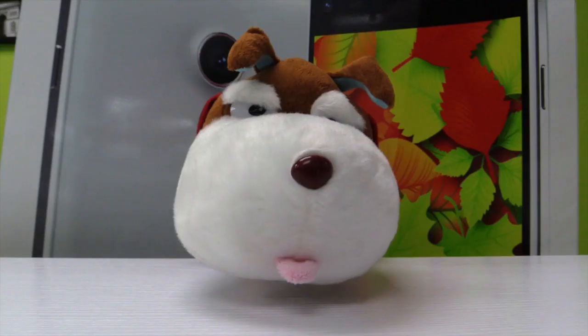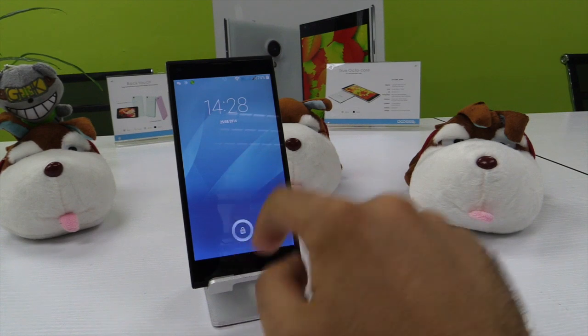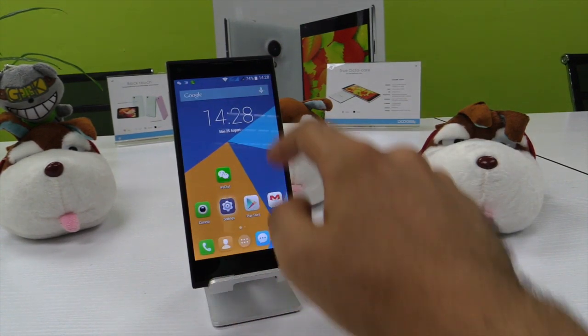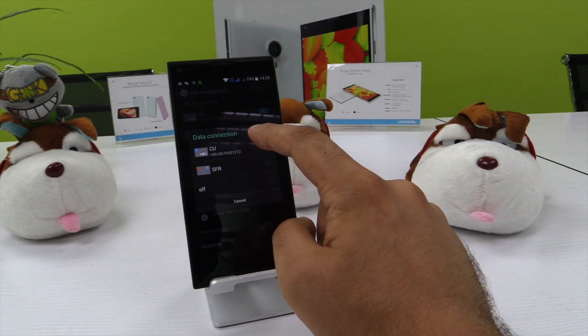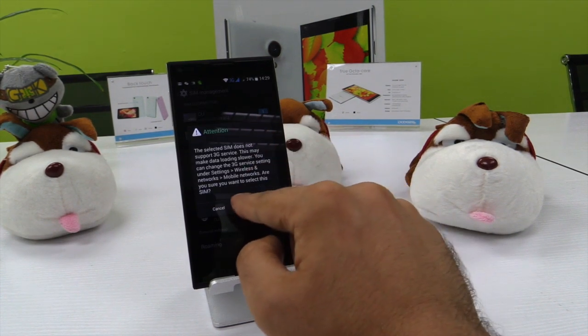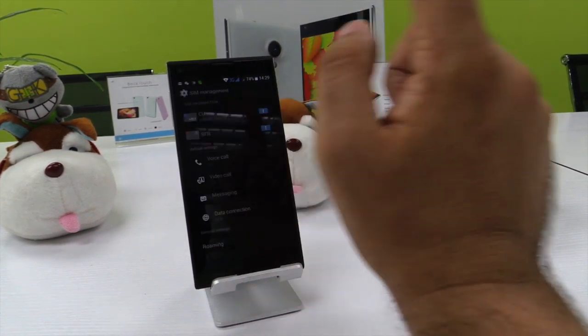Do you want to know how to use both SIM cards? Now we will show you how. You open your phone, you go to Settings, and here you can choose which SIM card you want to use for data connection. You can choose one, switch, and you can go back to the other.